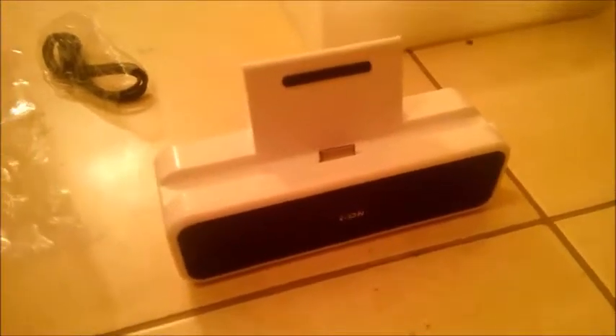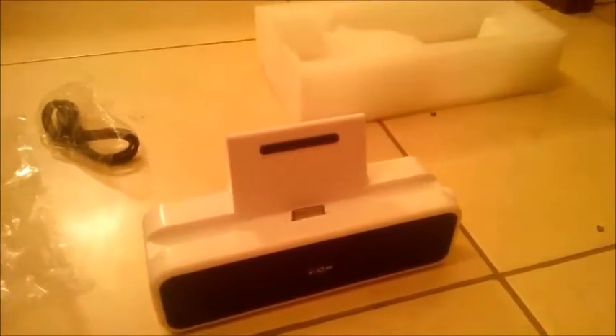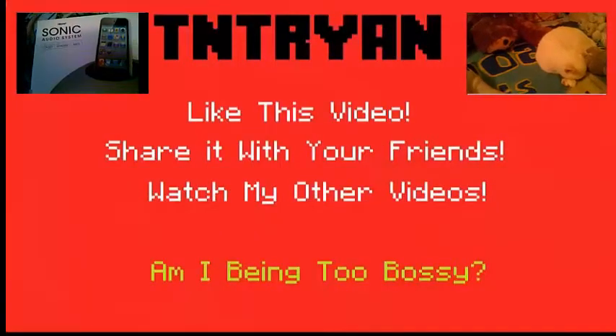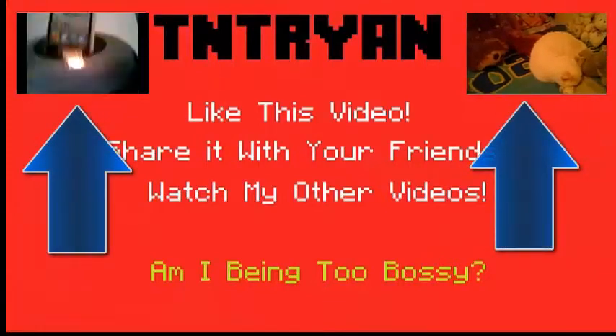So that's going to be about it for this video, guys. If you did enjoy, don't forget to leave a like, a rating, comment, subscribe — do all that stuff. I will see you guys again soon. Bye-bye!